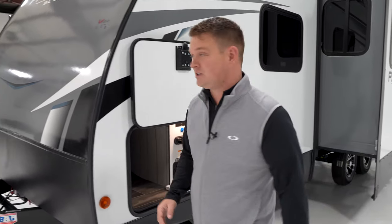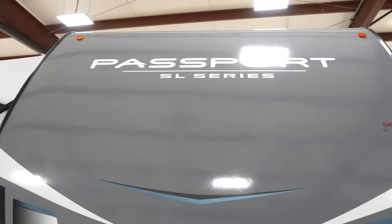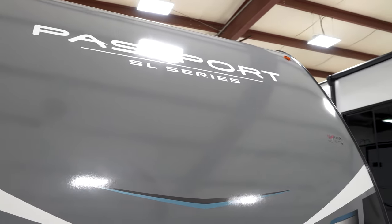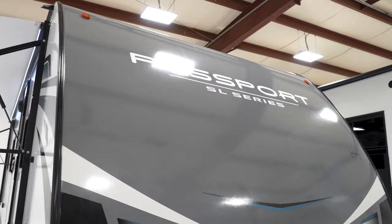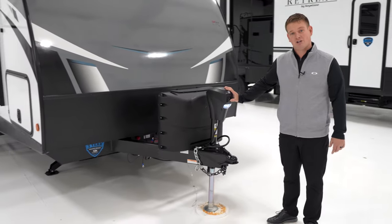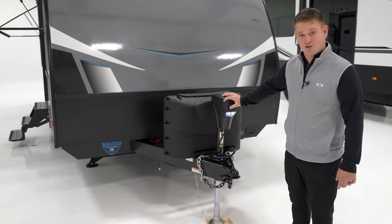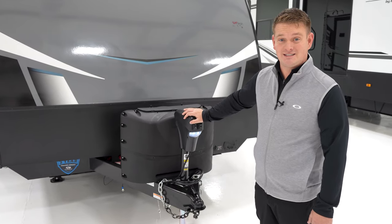As we come around the front, you're going to see a new graphic for Keystone this year. We changed our blue a little bit, went to white graphics instead of black, and just gave a nice new fresh touch on the Keystone Passport brand. On the front of all of our Passports, you're going to see a power tongue jack. This is a nice standard feature — a lot of other brands you might have to add this feature before you can camp, but in ours it's standard.